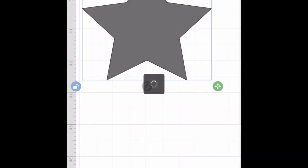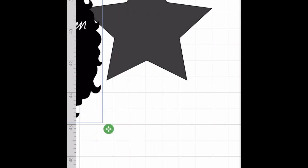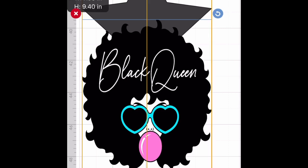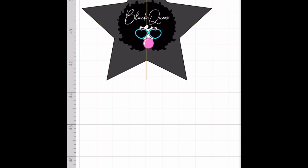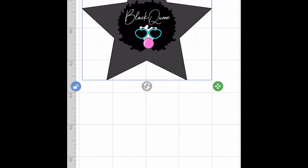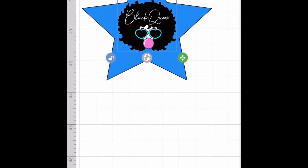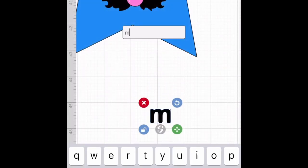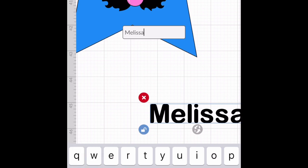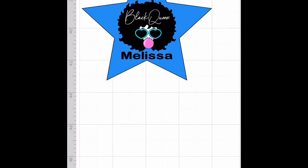So let's bring in our black queen again, which I got from Melanin Images — it's a SVG that I paid for. We're going to make this small and put it in the middle of the star because we're going to do a print to cut. Let's press Edit and change the color of the star — we're going to make it blue. Now let's put the word Melissa on here. I'm a black queen, so let's put Melissa on here. That's cute. Now I want all this to print out together.